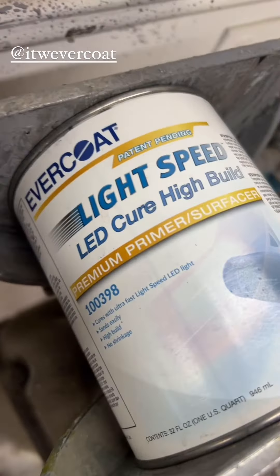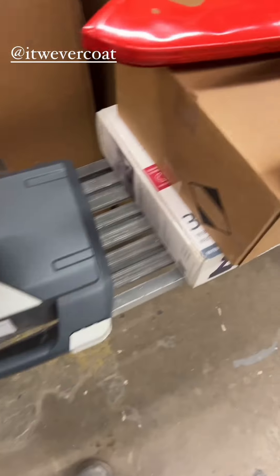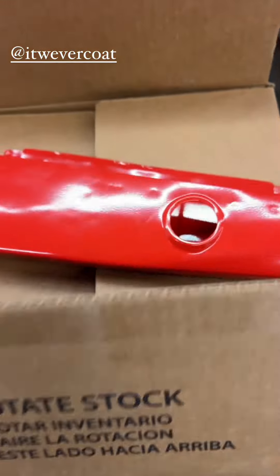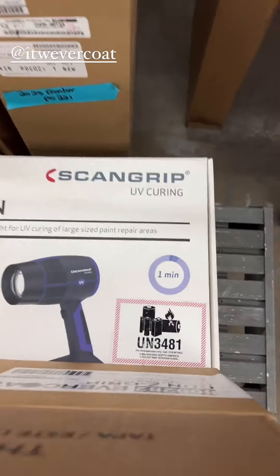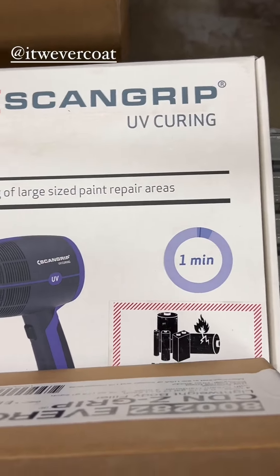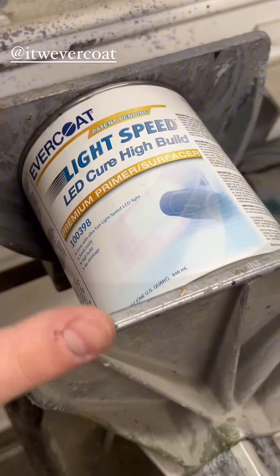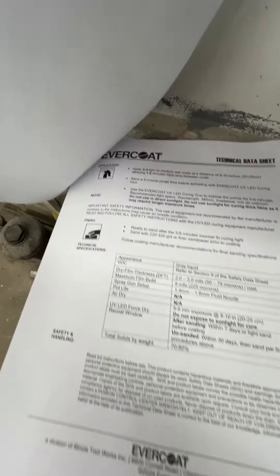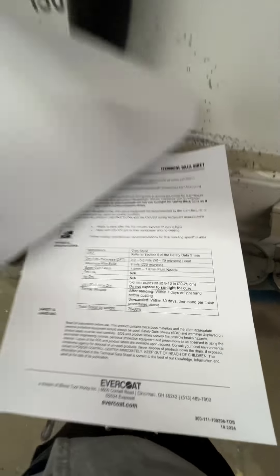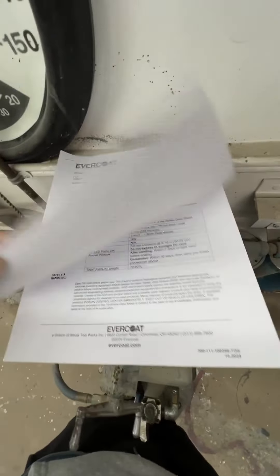I'm going to give some of this Evercoat UV primer a shot. You need a black SATA cup to go with it, and I use the UV gun right here to make sure that it cures in a minute — primer ready to sand in a minute. Really excited, this stuff should work pretty good. They also make UV cured body fillers which I'm really curious to try as well. Step one though: get the TDS, read it over, and make sure you follow it to a T, otherwise the product might not work as intended.